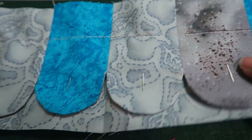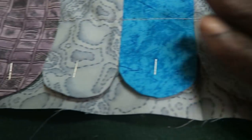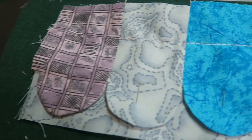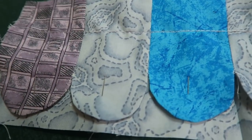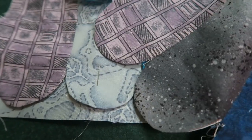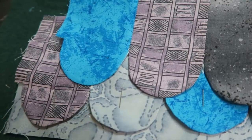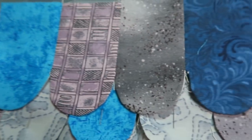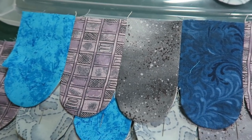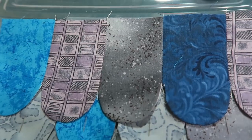I have everything pinned — I just pinned underneath — and I am going to hand sew this. So I'll do this row, hand do the stitches, and then once it's down, I'll come back with my next row and put it over the top of that as recommended. I will continue to do this. It's going to take me a while to do this process and I'll be back when I finish.